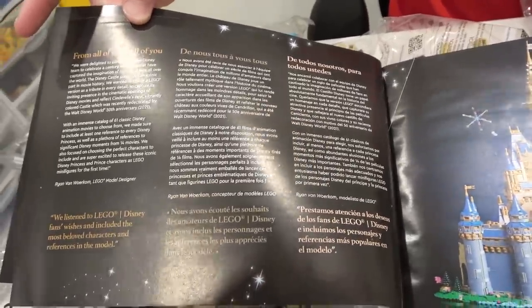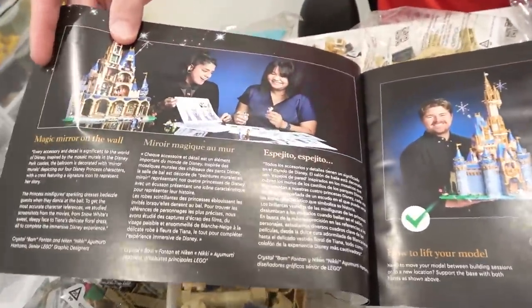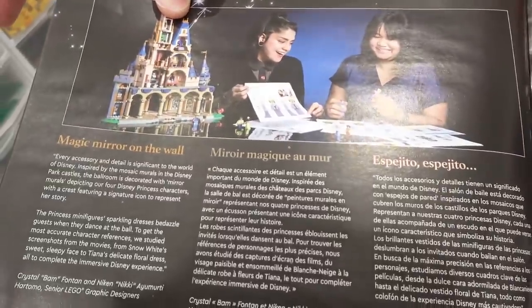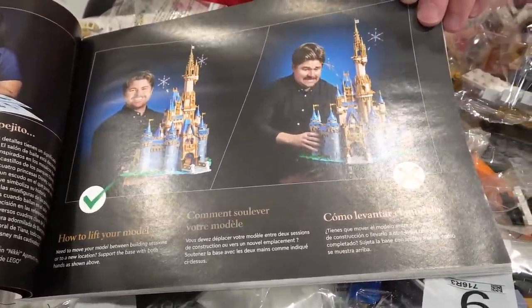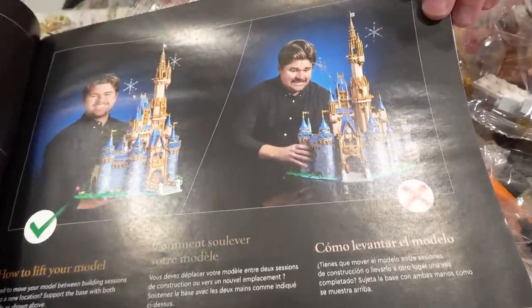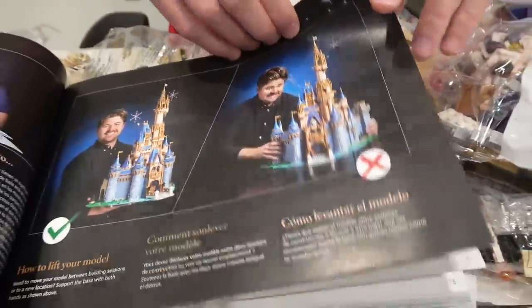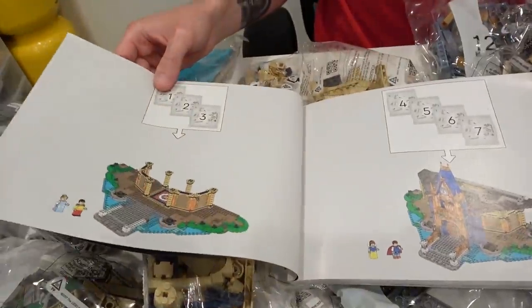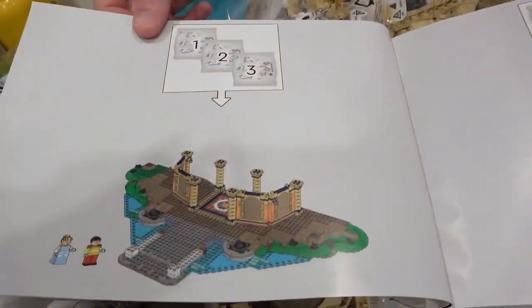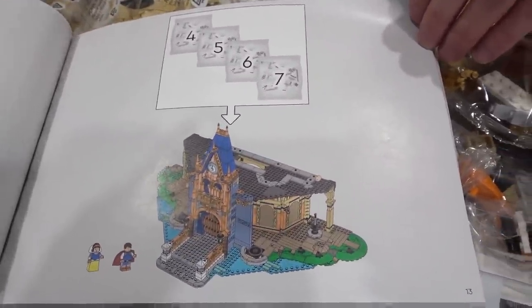This looks like a beautiful set. Jose and I are going to try to build this together — she might take the lead charge on actually building it though. And then it shows you how to carry it: don't pick it up from the sides, make sure you grab it from underneath. Hopefully I remember that. Here are the first building stages, one through three on that page and four through seven on the next.